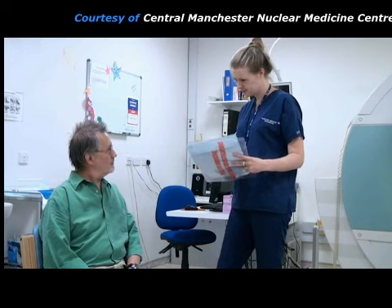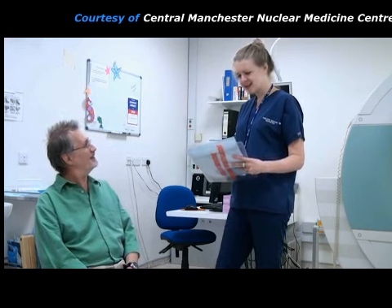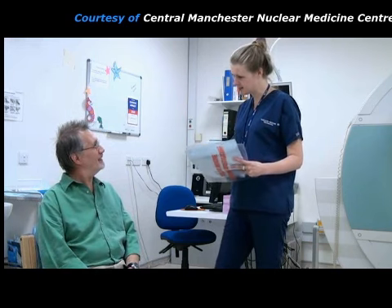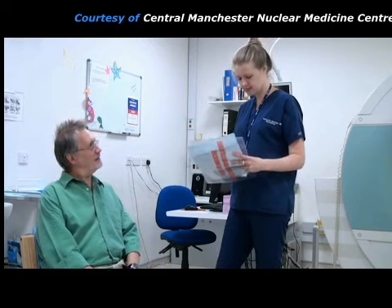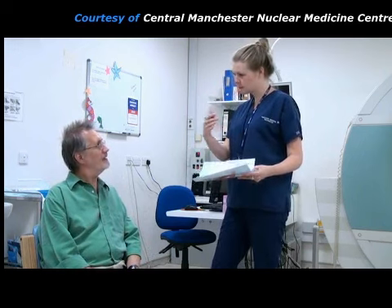The practitioner checks the patient's identification to make sure that she has the correct person. She asks the patient about his symptoms. Then she explains what will happen during the test and answers any questions that the patient may have about it.